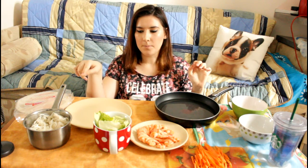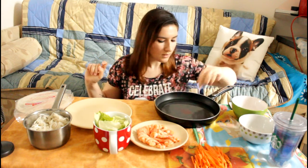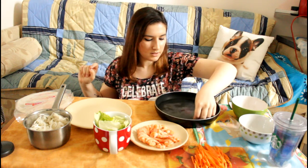So I have shrimp here, salad, rice noodles, carrot, and then the sauces here. Oh yeah, it's soft now. Is it soft now? I don't know.